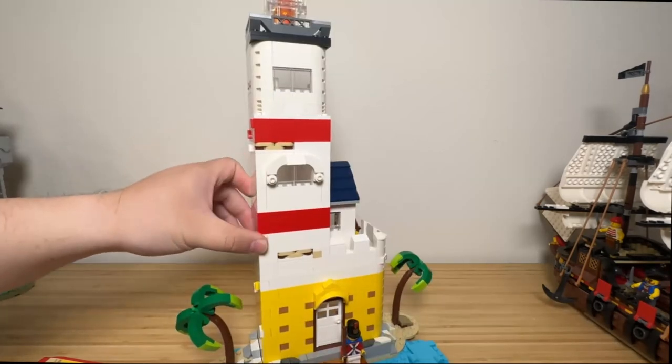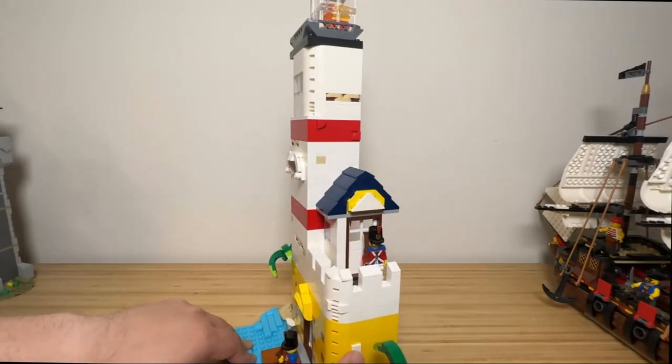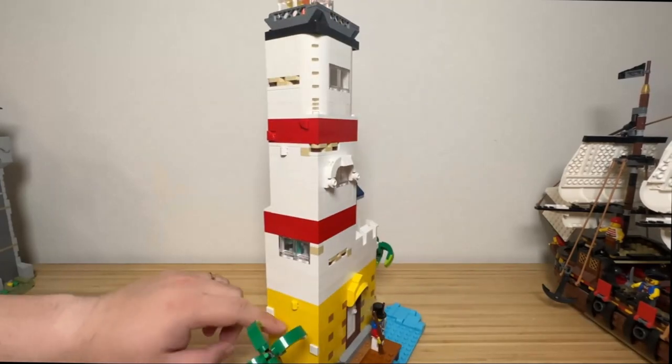One corner of the lighthouse is straight bricks, which leads up to the lighthouse tower. As you can see, I used some white tiles to show patchwork on the walls.